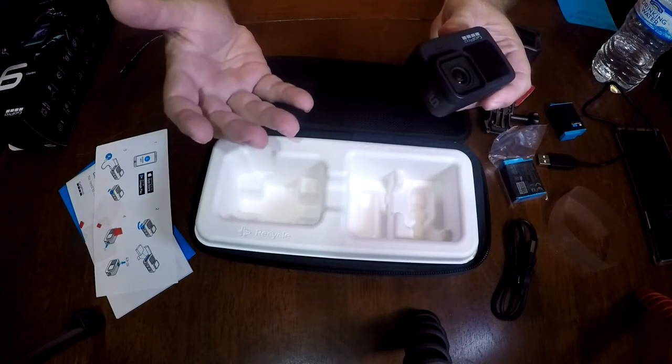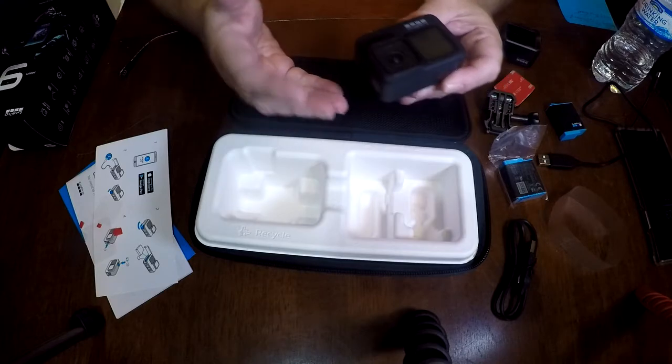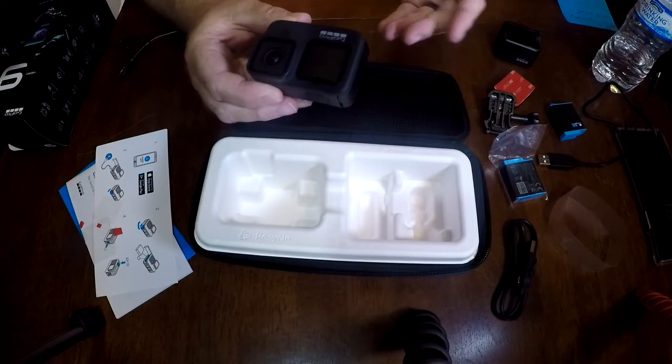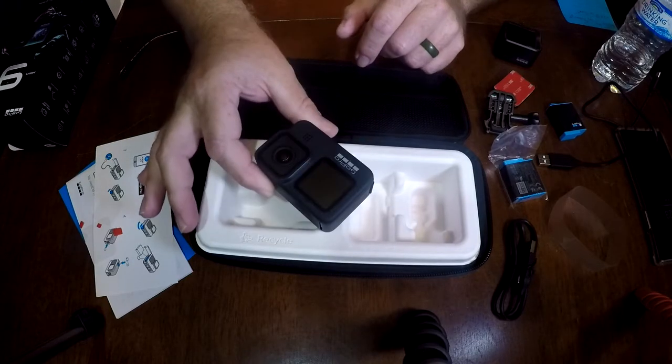So this, again, is an unboxing. I'm going to show you everything that's in here and tell you about some of the capabilities. At least next time we'll do a review after I've had it, run it, set it up and everything.